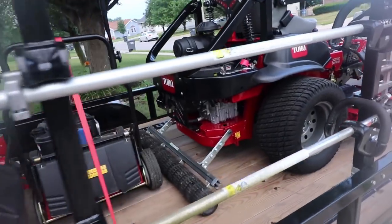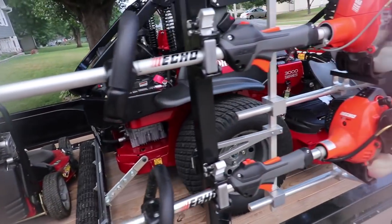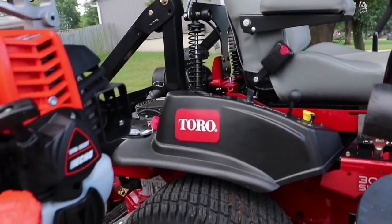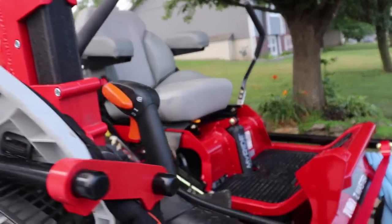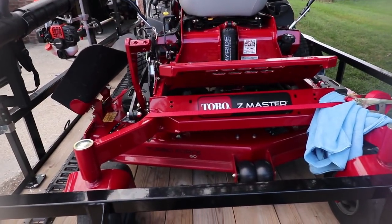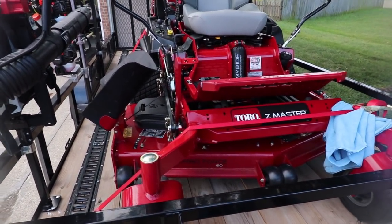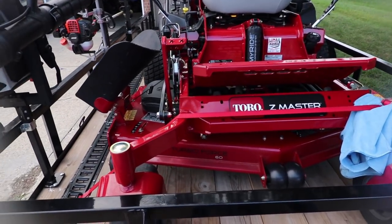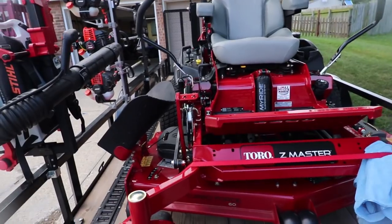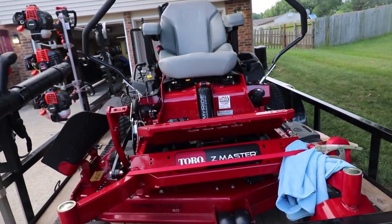This is what everybody's been waiting for — I bought the Z-Master with the MyRide system. This is the 3000 series. I didn't see any reason to upgrade to the 5000 or 6000 series; this one's going to do everything I need it to. So far, I absolutely love it. All my equipment's pretty clean — I wash it weekly. The MyRide system is absolutely phenomenal. Eight-gallon fuel tank, you get about an acre, a little over an acre on a gallon. Got my cup holder too — absolutely fabulous.